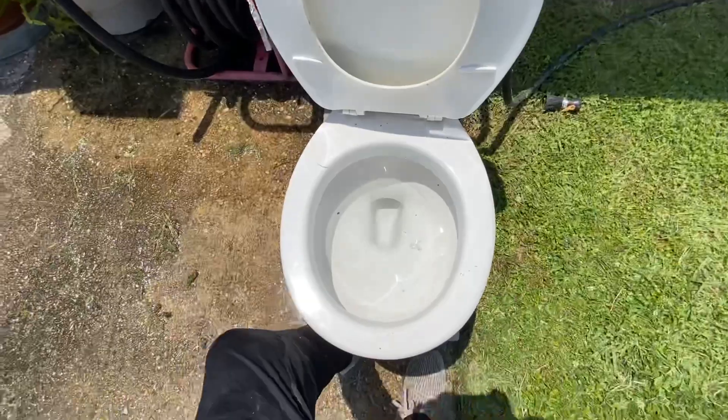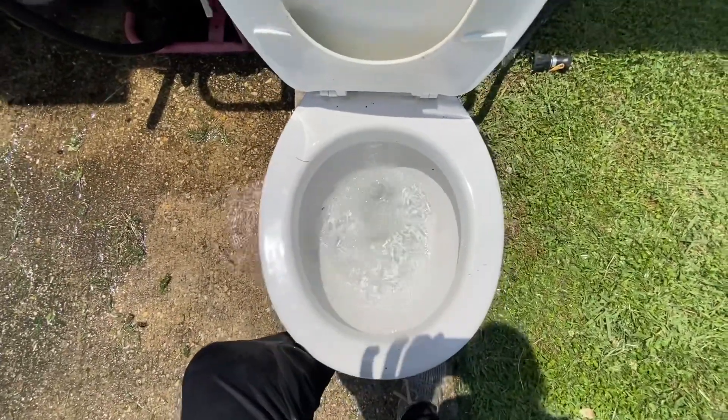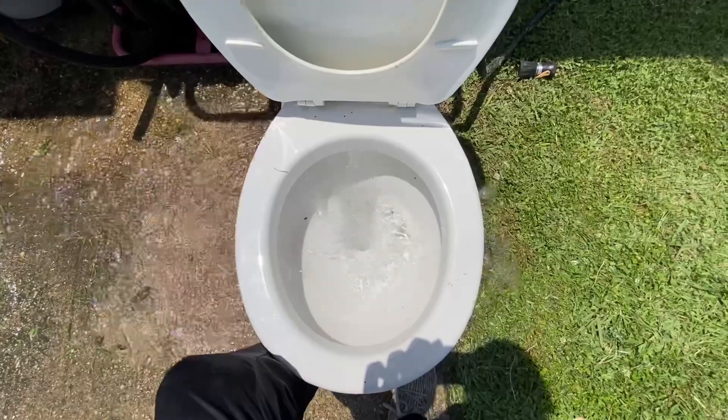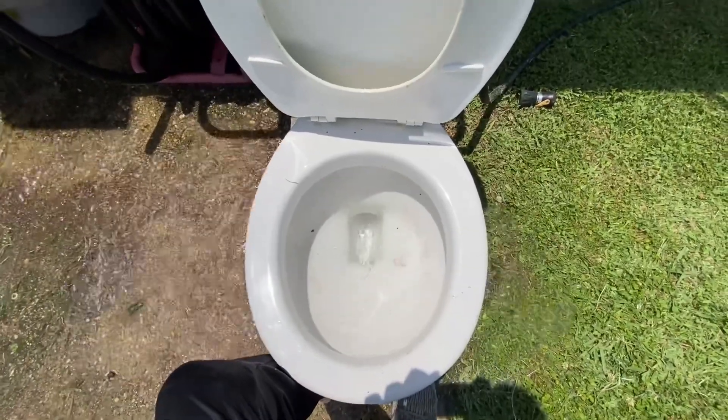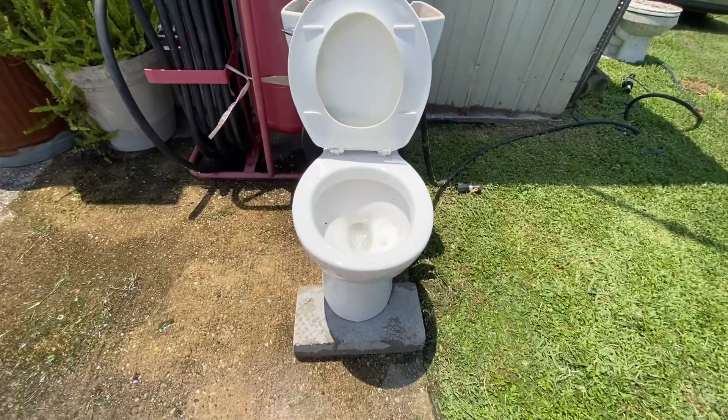The tank is overfilling, so let's give it a flush. Now that actually has a pretty strong, powerful flush.